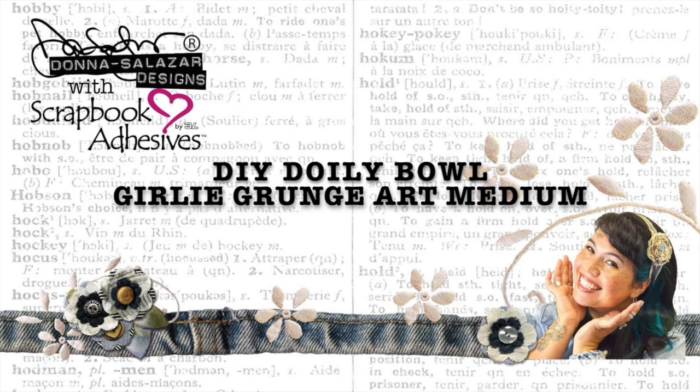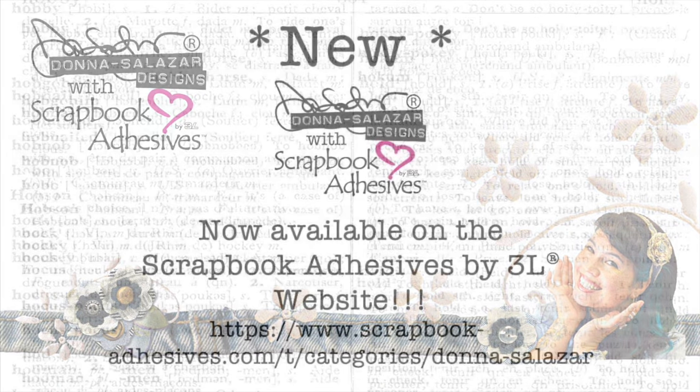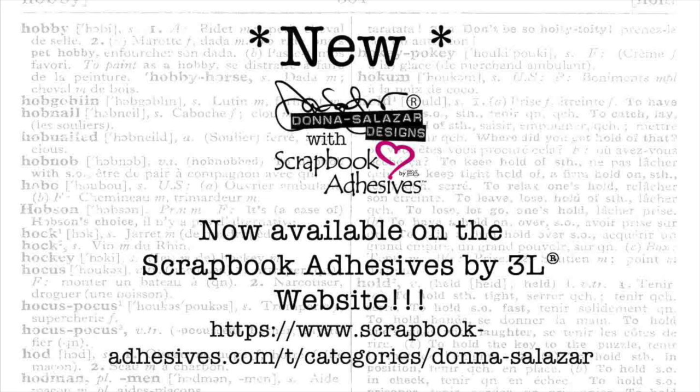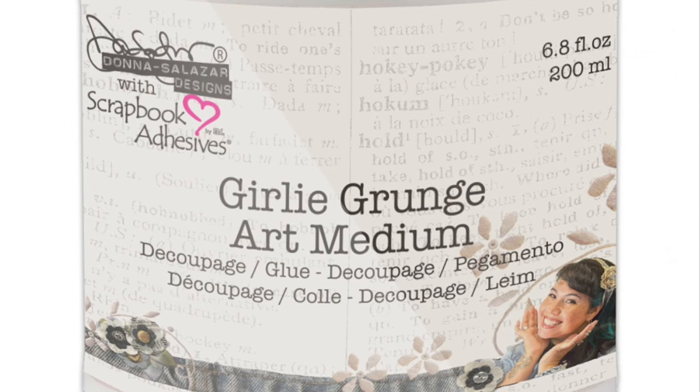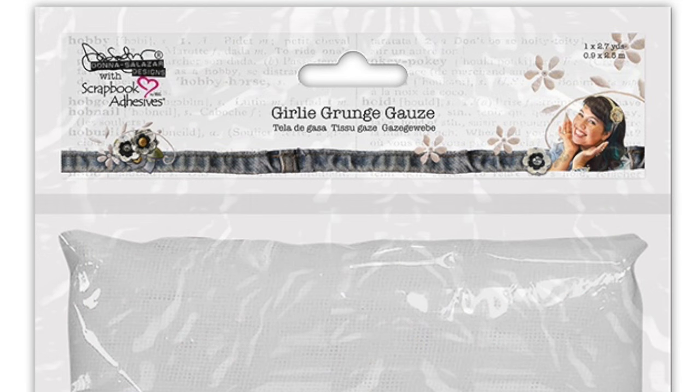Hi everyone, Donna Salazar here with a DIY video for you. I'm using my new products from Scrapbook Adhesives by 3L that are now available on the website. We'll be using Girly Grunge Art Medium and a Girly Grunge Gauze to make a simple lace bowl.